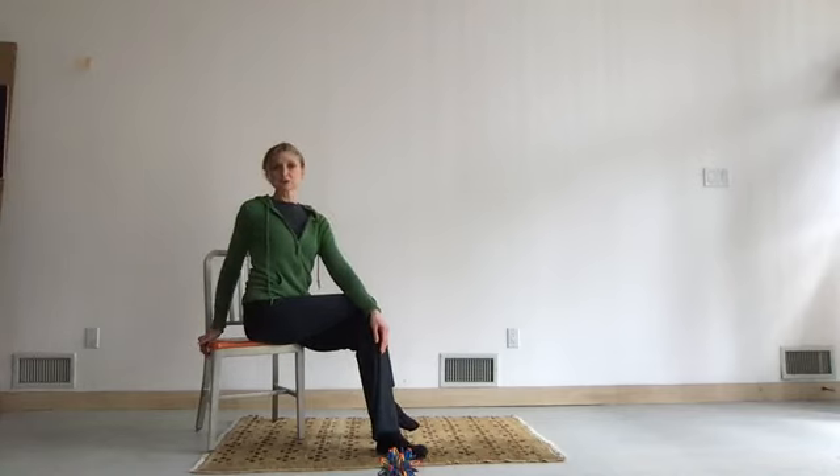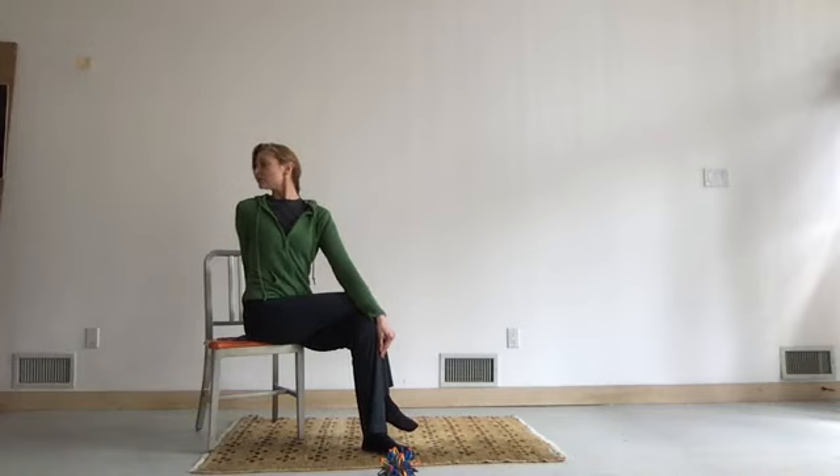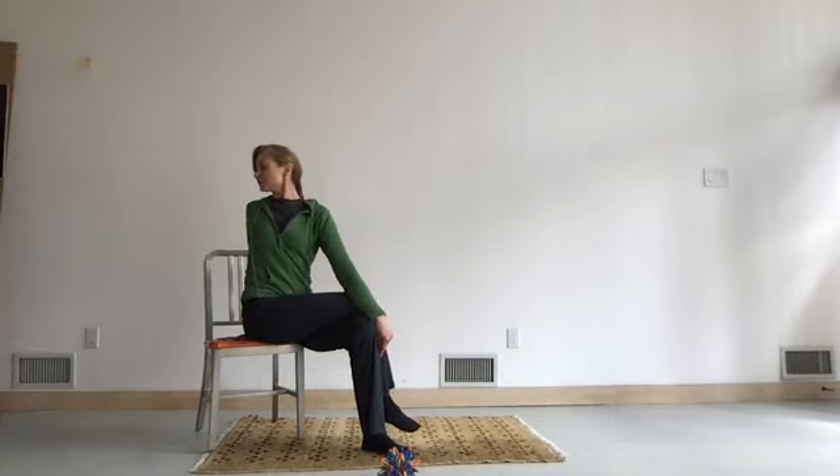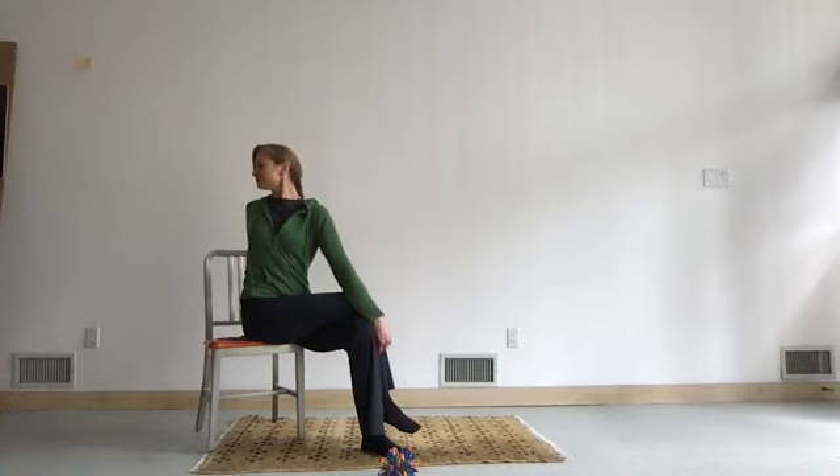As the arm crosses over, this hand is going to come near your tailbone. If you can reach the edge of the chair, that works. Lengthen your spine, take a breath in. As you twist, look over your shoulder, keeping the chin lifted. Close your eyes. As you exhale, let your body twist a little deeper.